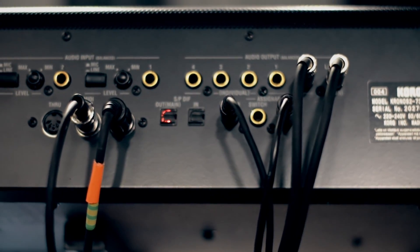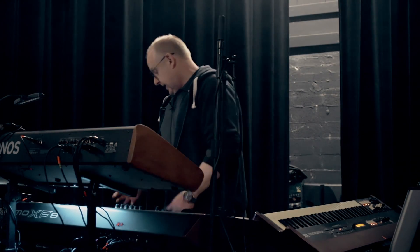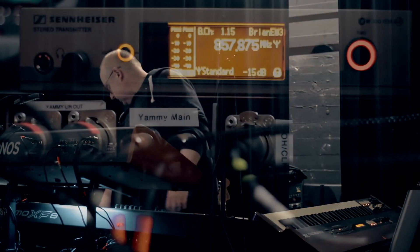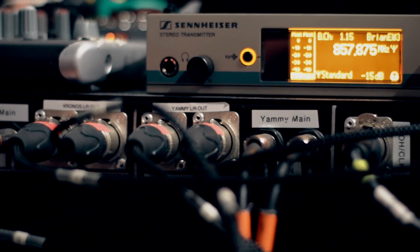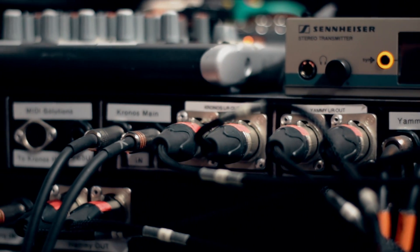Each of the keyboards drives left and right into the rack, running into Radial Pro 2 DIs. The Pro 2 DIs split the sound left and right — left and right to the front of house from each of the keyboards, and left and right to my in-ear monitor mix into a Zenix small mixer in here, that drives my Sennheiser EM300 wireless system.